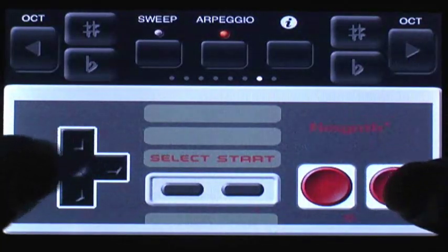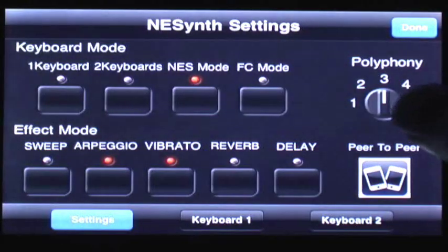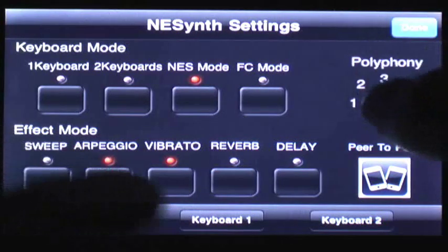You can switch octaves for higher and lower sounds, and you can switch between a number of effects, noises, and types of sounds. There are also the sweep and arpeggio options for adding a bit of style.